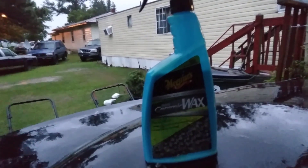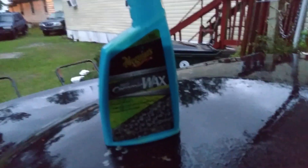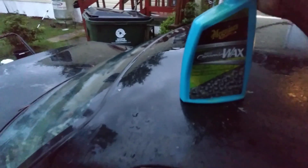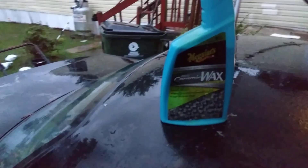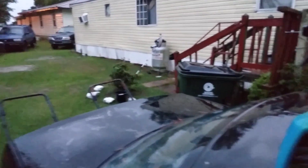Quick video — it's raining and I want to try out Meguiar's Hybrid Ceramic Wax as a drying aid. I simply shake it up and spray it on the car. I'm testing it on my black Grand National to see how it does.